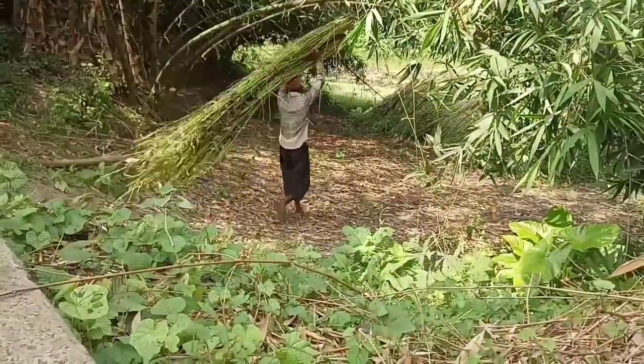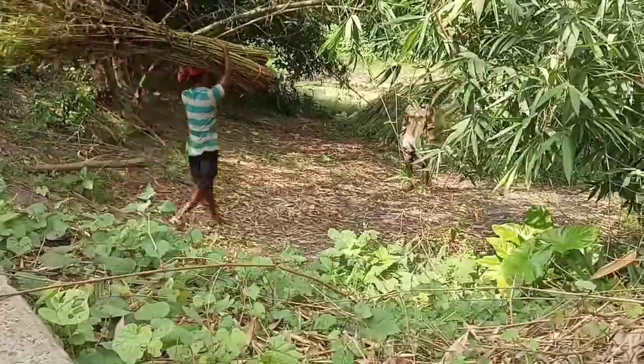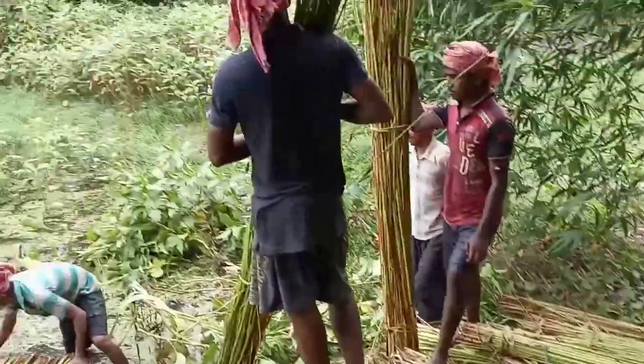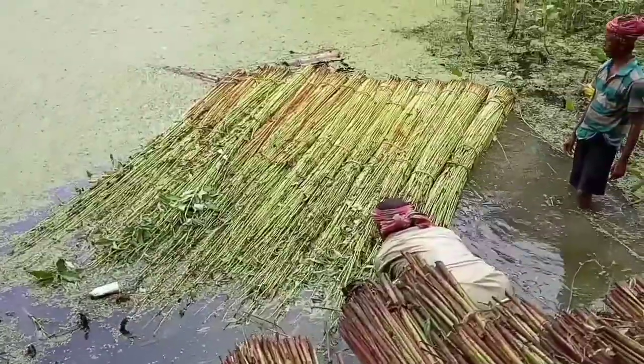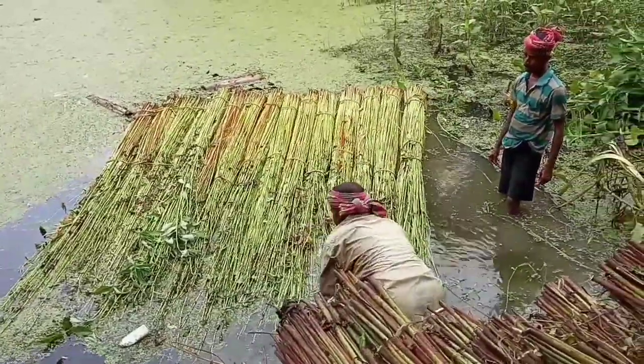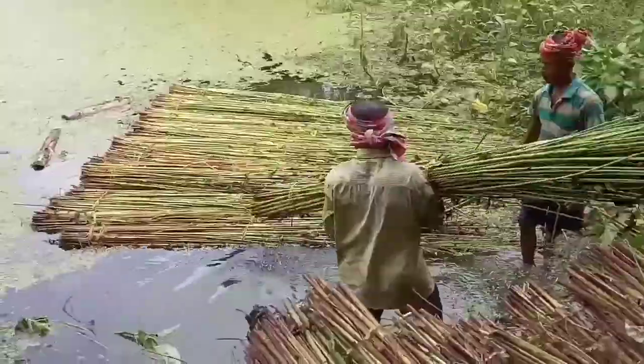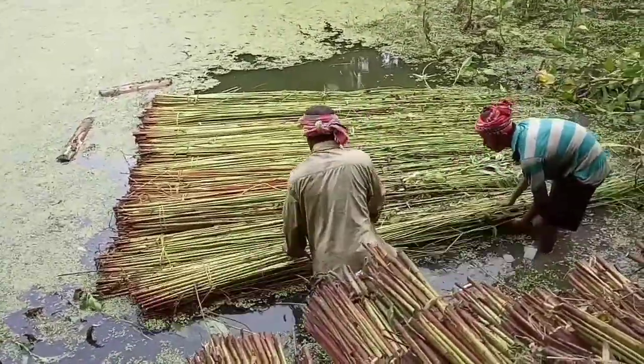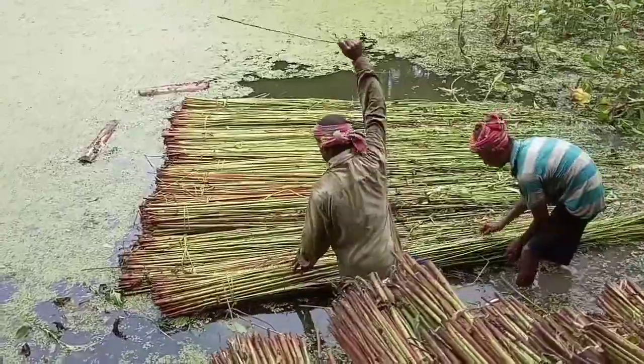Now they are being carried by the people as you can see, and now they are preparing to dip them under the water. This is a pond and it will take 15 to 20 days to be rotten.